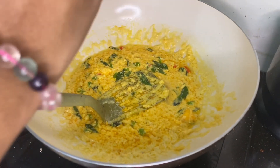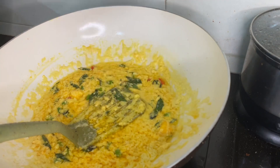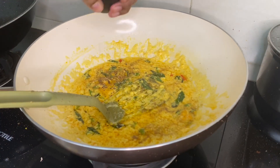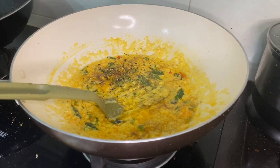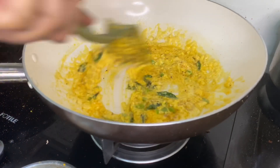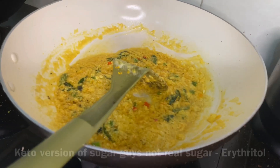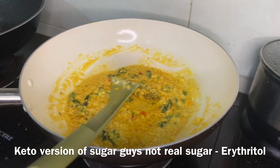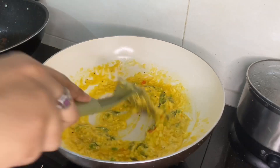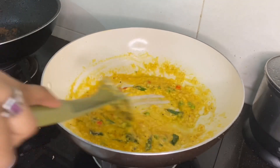I'm going to add some white pepper, some black pepper, and a bit of salt — since I already added salt to the squid earlier. Give it a good stir. Then I'm going to add some keto-friendly sugar. I'm just going to eyeball this. Now I'm going to add all the squid inside.